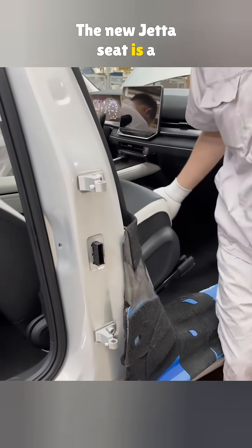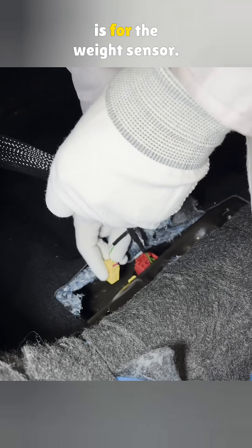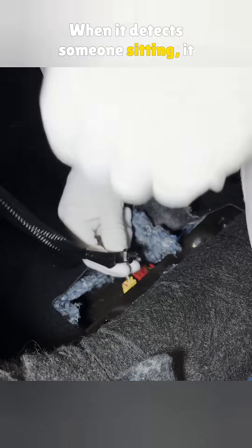The new Jetta seat is a big upgrade from the old one. After placing the seat, the technician connects two plugs underneath. The first one, the red plug, is for the weight sensor. When it detects someone sitting, it reminds them to fasten their seat belt.